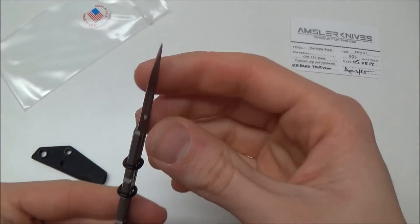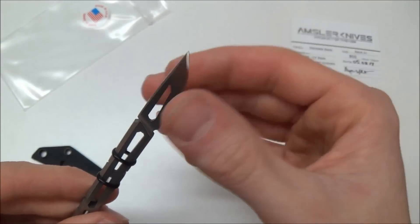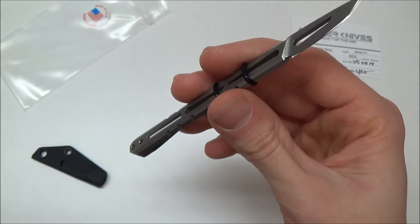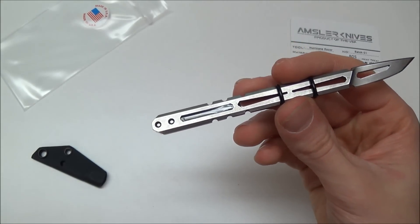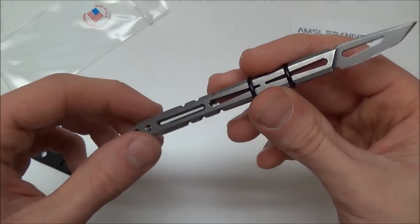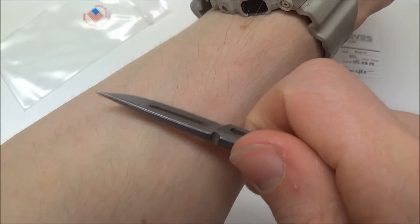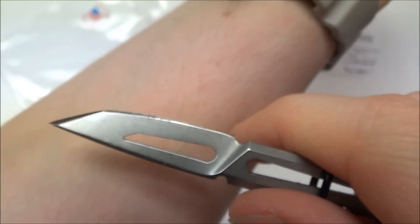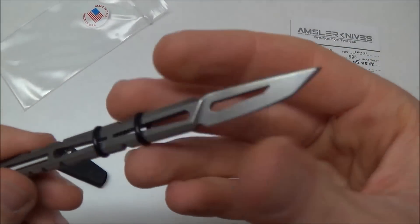Very cool. How's the edge? Oh, that is incredibly sharp. He said he sharpens all these by hand on a Wicked Edge — so that's very cool. See if I can get a little hair cutting. Oh yeah — little hair is on there. It is hair-shaving sharp. So it is very sharp, with a very nice tip on there.